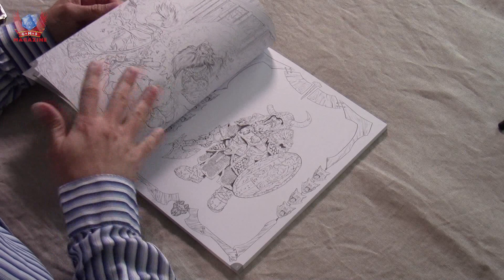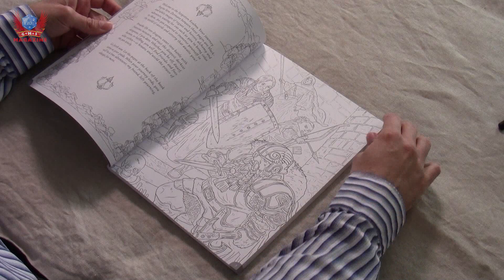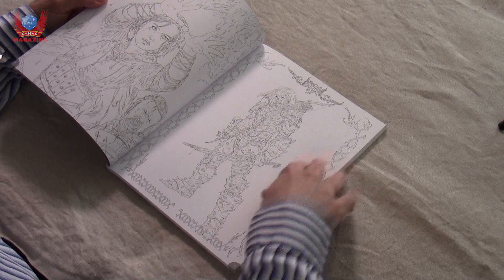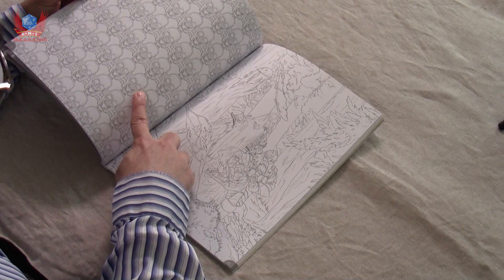The drawings inside are absolutely amazing — really amazing line work. We can see a combination from the fairly complex to something more iconic, to really, really fiddly. And look at that beholder — so, so cool.